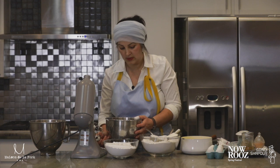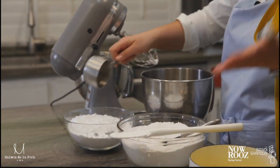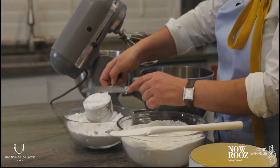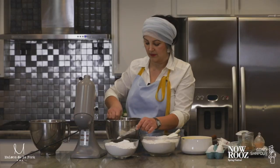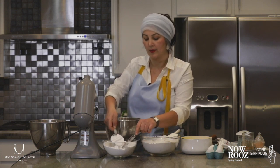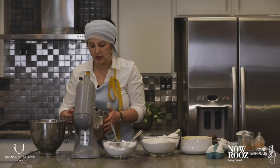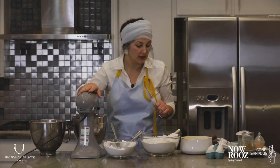Now we beat the yolk with powdered sugar. I know sometimes you try to avoid using lots of sugar, but this is not the time — be generous. We're going to use two cups, pretty much one cup of powdered sugar for every egg yolk. So I have two egg yolks and I'm going to use two good cups of powdered sugar. We're going to let those beat together.